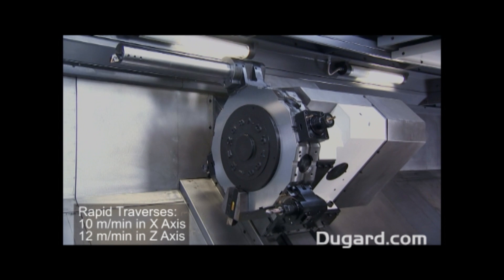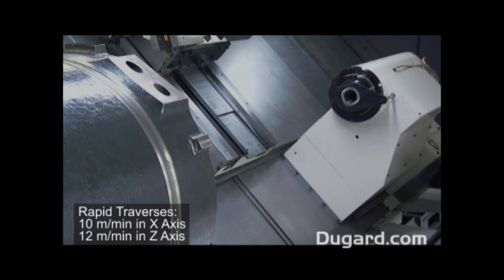The rapid traverses are 10 metres per minute on the X axis and 12 metres per minute on the Z axis.